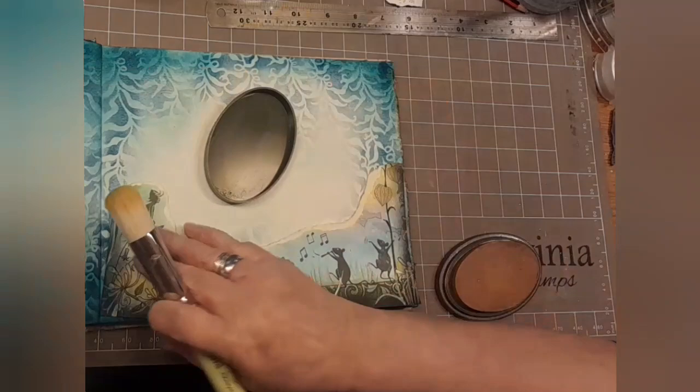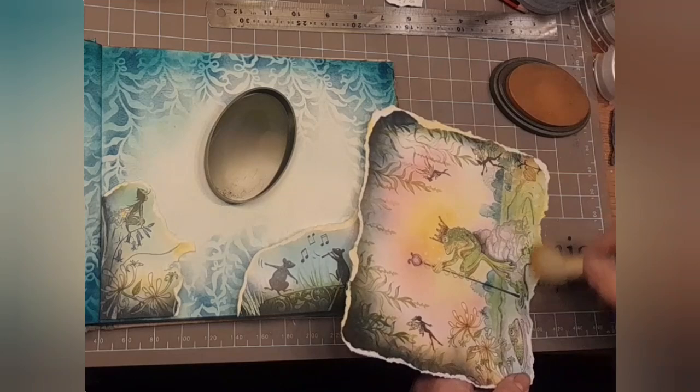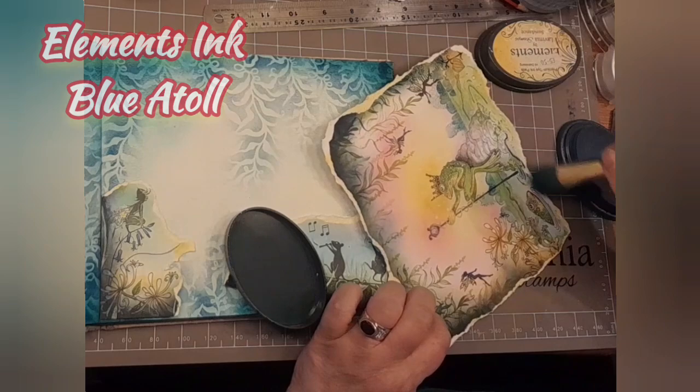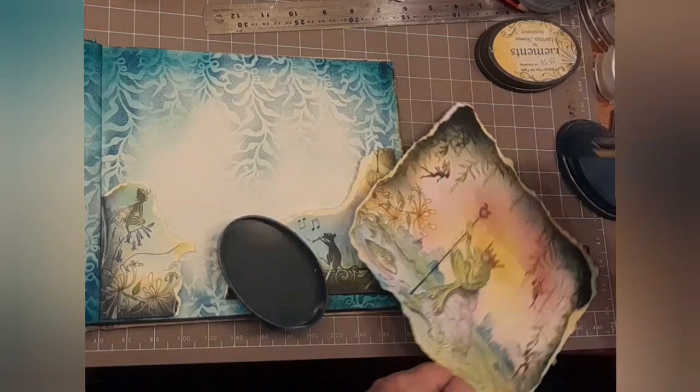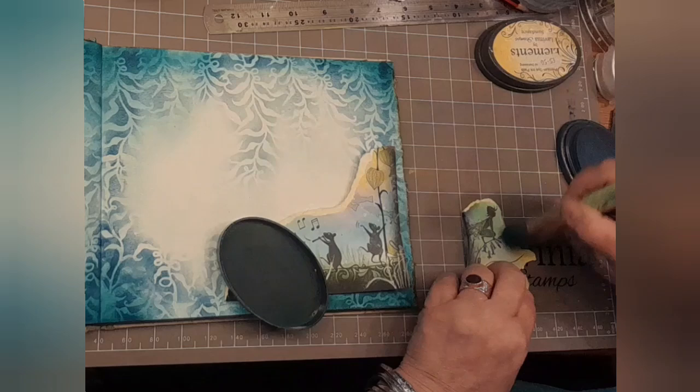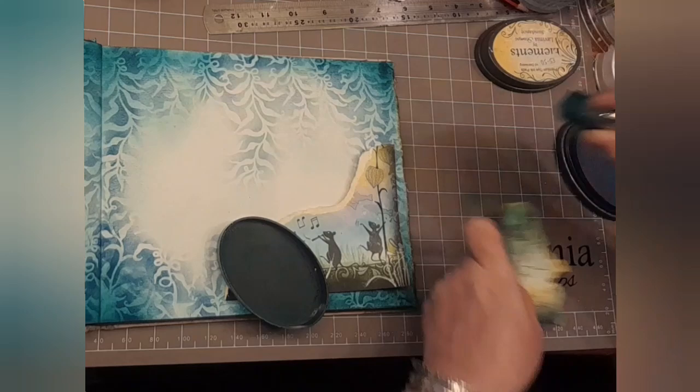Now let's do the same sort of thing for the larger picture. We're not just going to use one colour like we did — we used Sundance just for the smaller bits. For the bigger bit, we'll use Sundance here, there and everywhere, and then go back in with Blue Atoll, adding just a few touches of blue. Bella's getting some too, and the mice as well. So it's round the bits that are mostly blue.